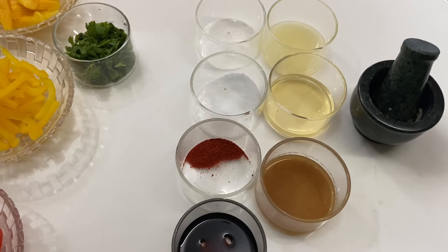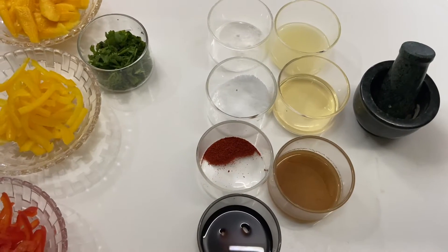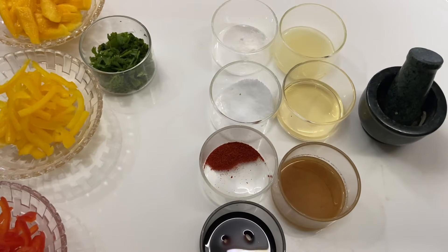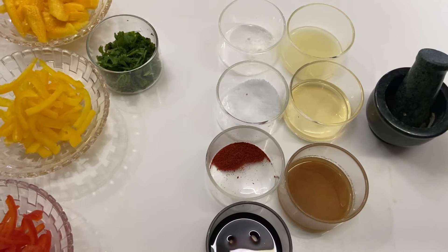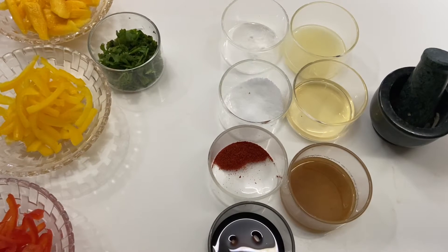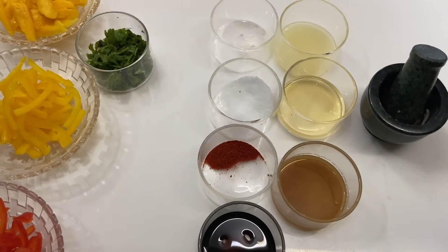This taste is very sweet and spicy. For the dressing: 2 tbsp lemon juice, 2 tbsp apple cider vinegar, 1 tbsp tamarind water, 1 tbsp soy sauce, 1 tbsp red chilli powder, 3 tbsp salt, 1 tbsp sugar-free powder, 2 cloves of garlic, and whole red chilli crushed.